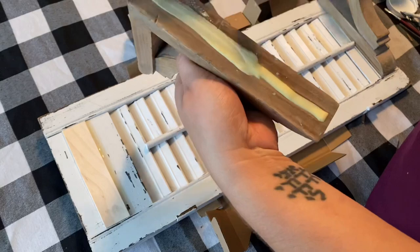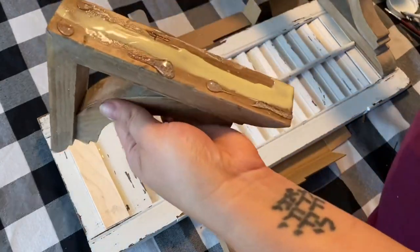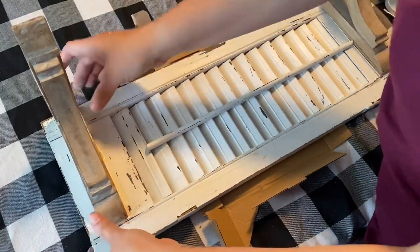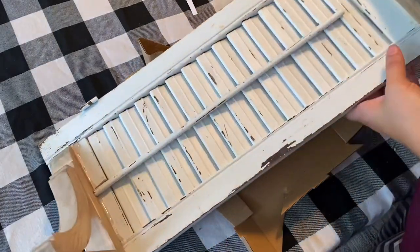I will also have in the description box what this wood glue is called. I absolutely love it and use it quite a bit when I'm doing other wood crafts. So if you're interested, I will have that item listed in my description box.